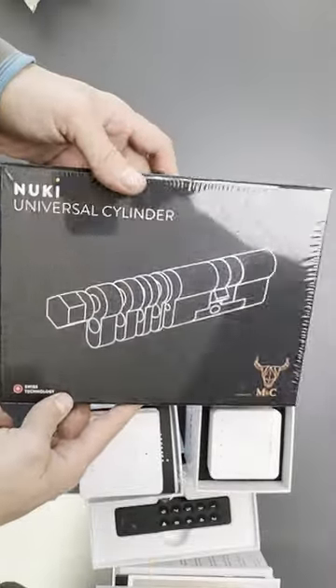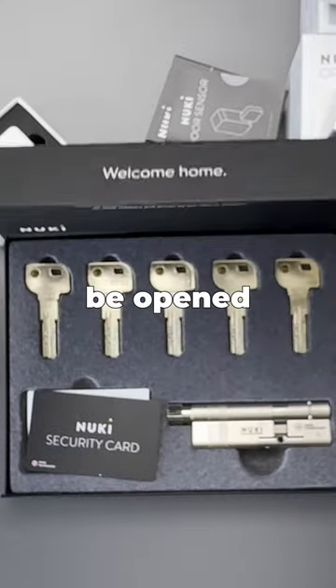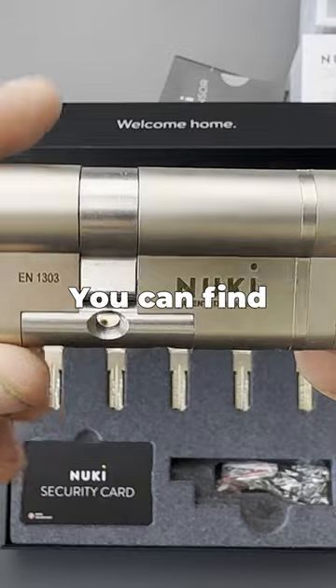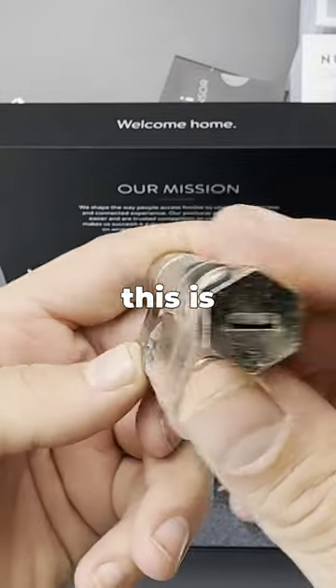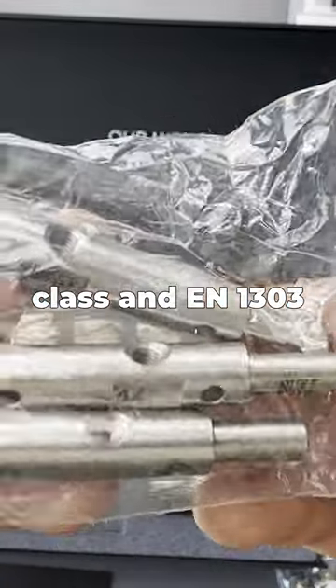The Nuki universal cylinder. For safety reasons, you need a lock cylinder that can be opened even if the key is on the other side. You can find cheaper solutions, but this is made by M&C and has the highest security class and EN 1303 certification.